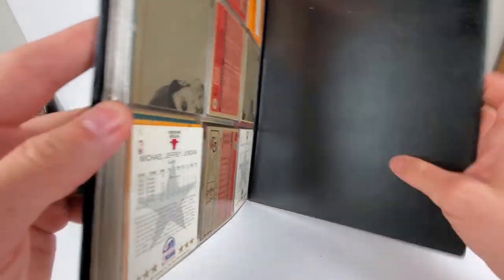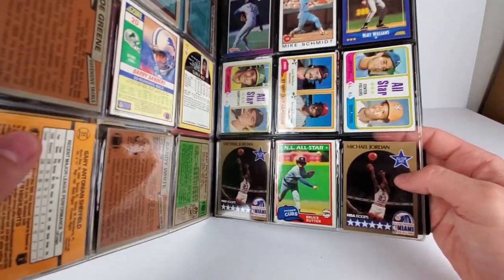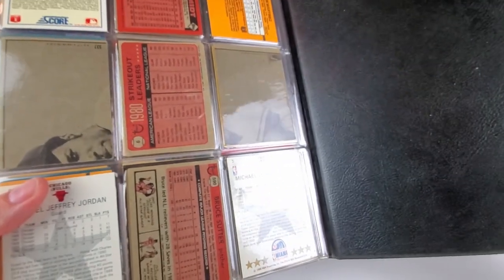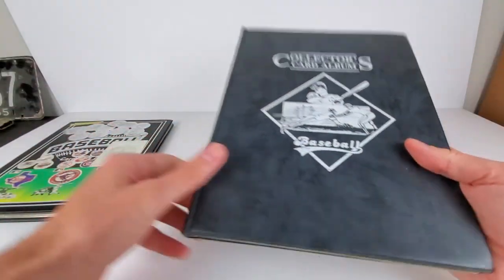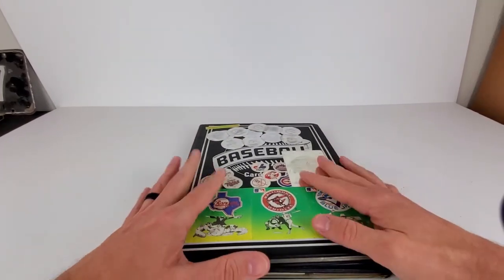Oh, is that a Jordan? Jordan — I totally missed it! Yeah, the same one I saw before — just trying to look at some of these years. So that's the time clock there.